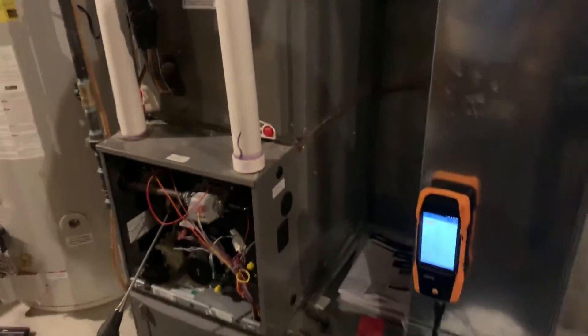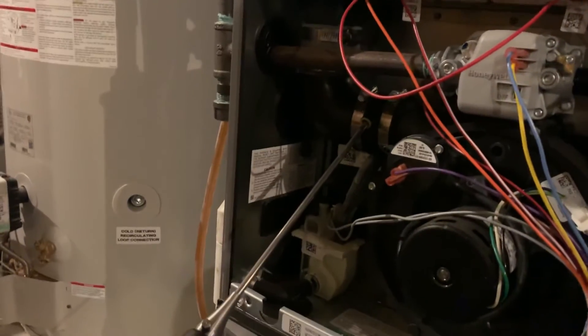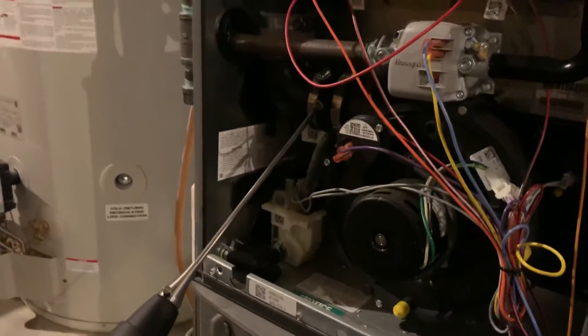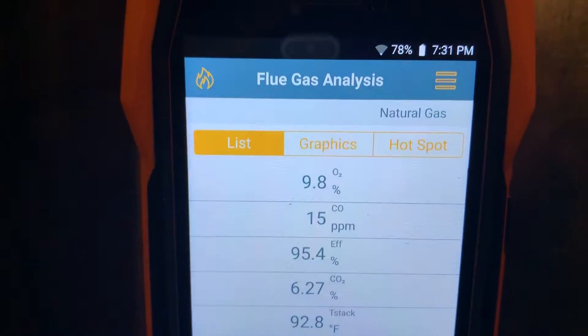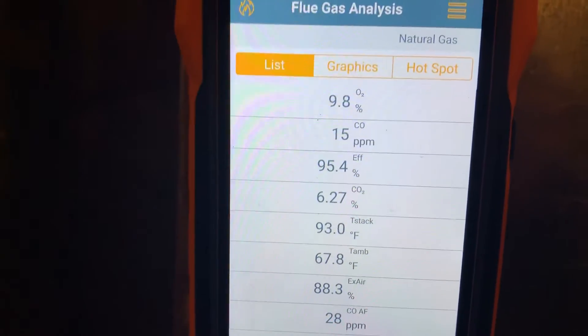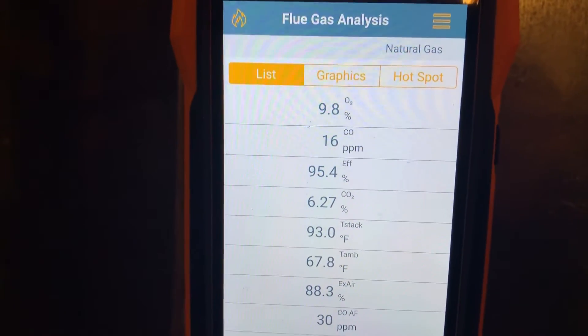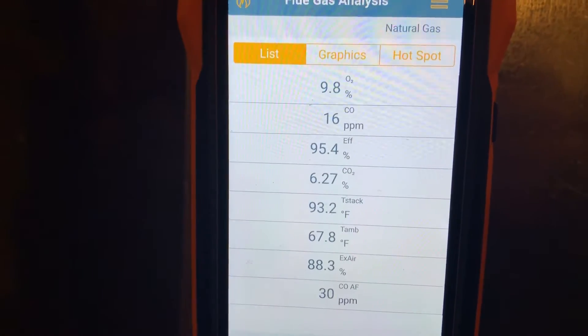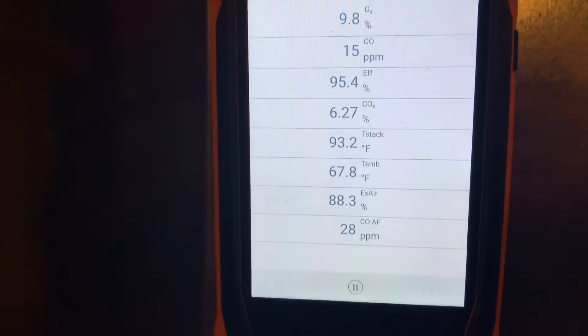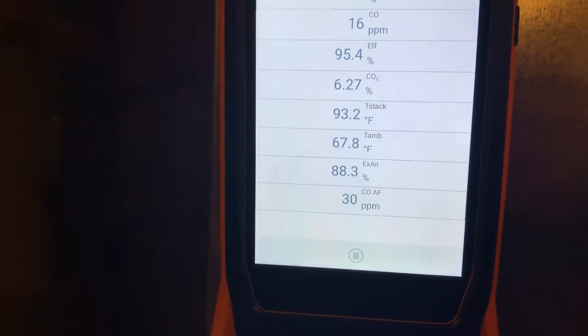This is their brand new product — it's been out for about a month and a half to two months. Right now I've got my test probe in the outlet side of the draft inducer assembly. Here are my numbers: I've got 9.802 on oxygen, 15 parts per million of carbon monoxide, efficiency of 95.4% — which is dead-on — CO2 is at 6.27%, and my stack temperature T-stack is at 93.2.